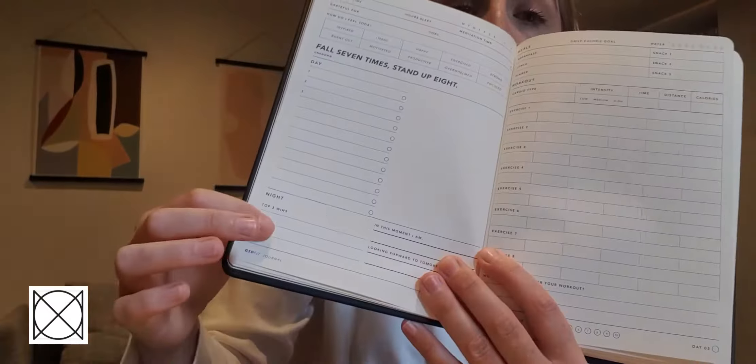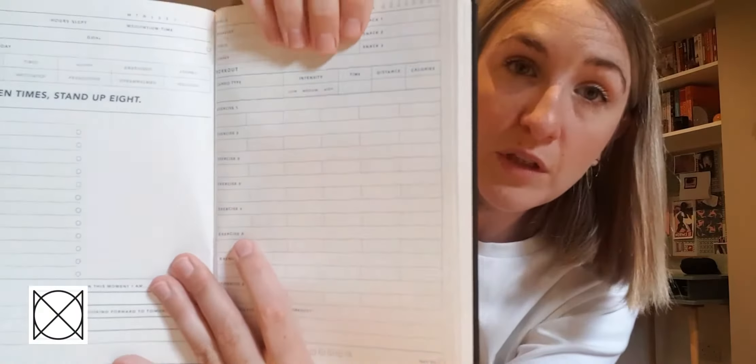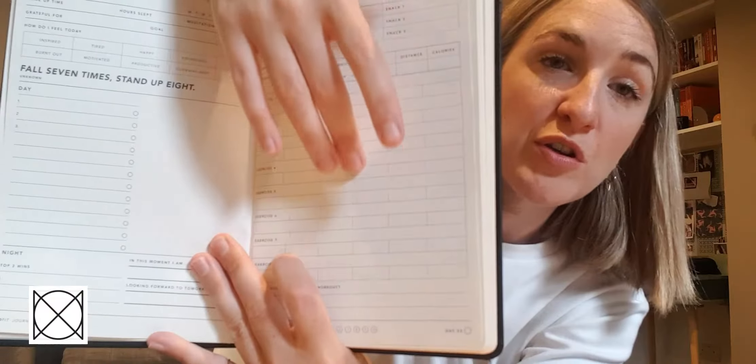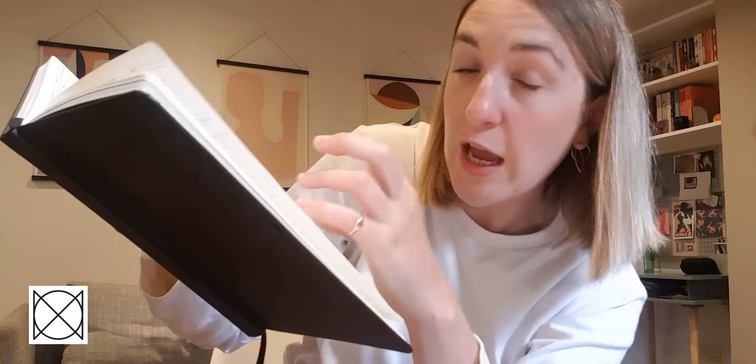At night time, you go ahead and say what your top wins were and what you're looking forward to tomorrow. The right-hand side is all about your workout — in here you can put your reps, your distances, the space to track the time that you did, a meal plan section, and how you felt after the workout. If you're someone who trials different workouts all the time, it's fantastic to look back at that record and see what works best for you.